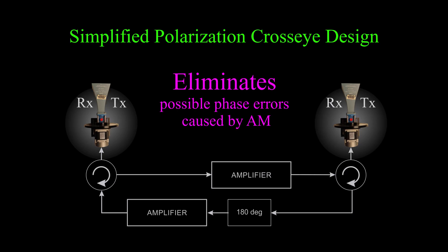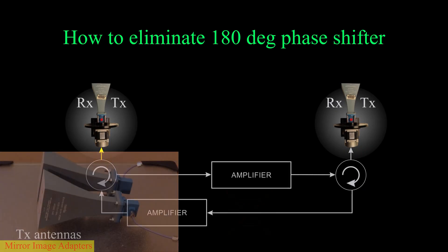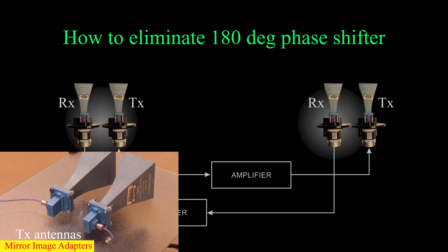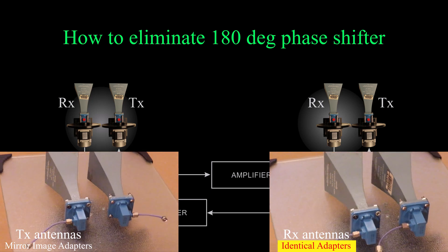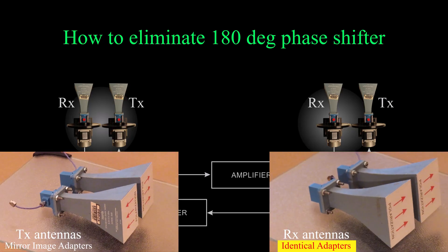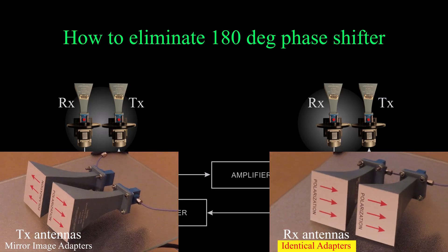Assuming the implementation does not use a digital RF memory, the 180-degree phase shift in one channel can also be eliminated by using mirror image coax-to-waveguide adapters, but only if the system uses a separate pair of antennas for the receive channels and if the receive channel adapters are not configured as mirror images. Otherwise the crossover design of the array applies the 180-degree phase shift twice.